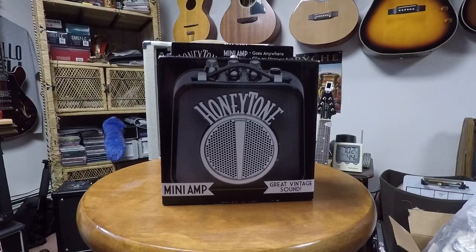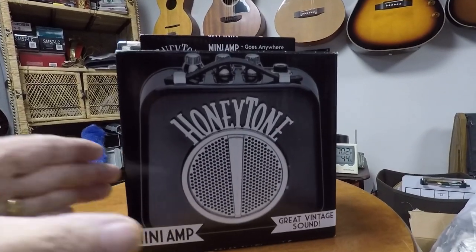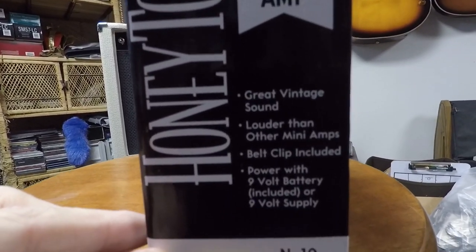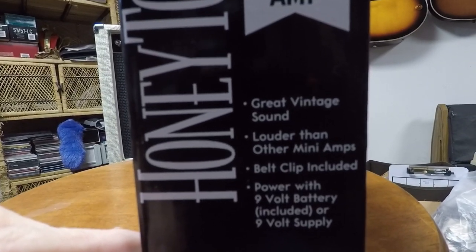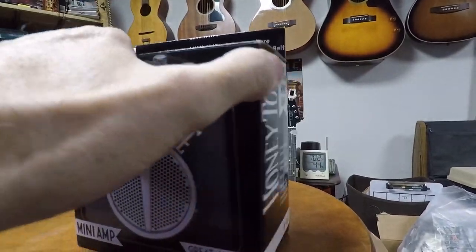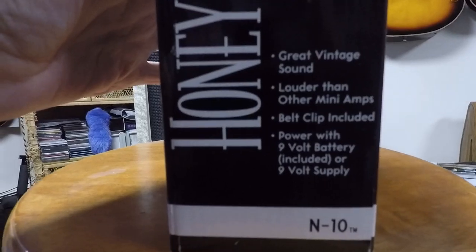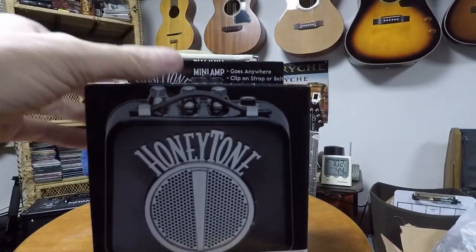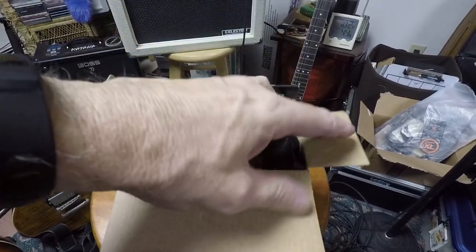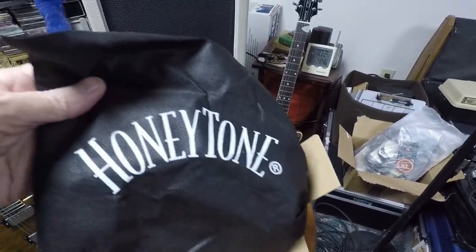Here we are with the close-up video of the Honey Tone N10 mini amp. It comes in a little box, and as you can see, it says: great vintage sound, louder than other mini amps, belt clip included, and powered with a 9-volt battery included — or a 9-volt power supply. That power supply is available on Amazon as an additional charge, or you can use one of your 9-volt pedal supplies that you might have handy, which is what I did. The power supply runs around seven or eight bucks if you want it, or you can just run it off a 9-volt. It comes boxed up with a cloth bag that comes with it — kind of neat to put it in and store it. It says Honey Tone across the bag.